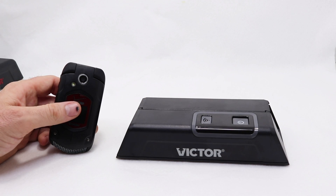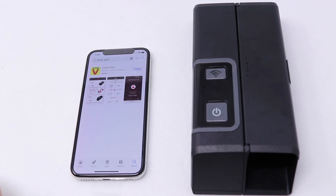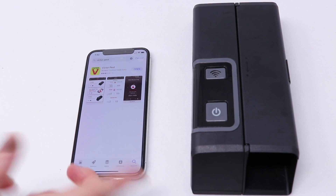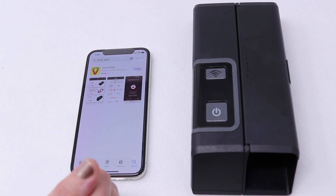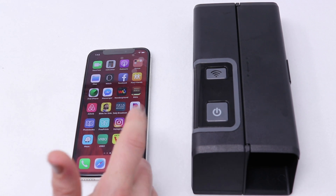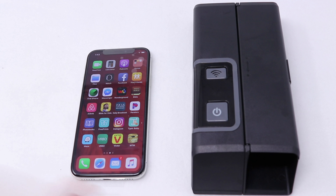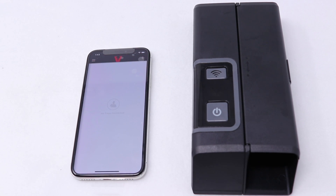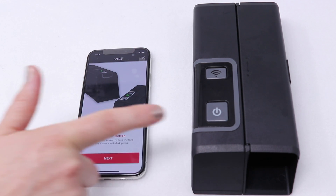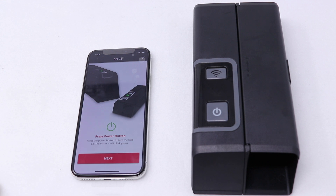I still use a flip phone so I have to have my wife download it. Sean asked me to help with this video today because he has an old-school flip phone and I'm the one with the smartphone. This is what it looks like in the App Store — it's called Victor Pest. We downloaded the app; it's free and associated with this trap. You need the app so the trap can notify you via Wi-Fi. When you open the app, it has you sign in with a username and password, and it shows 'no traps connected' — you press the little plus button.